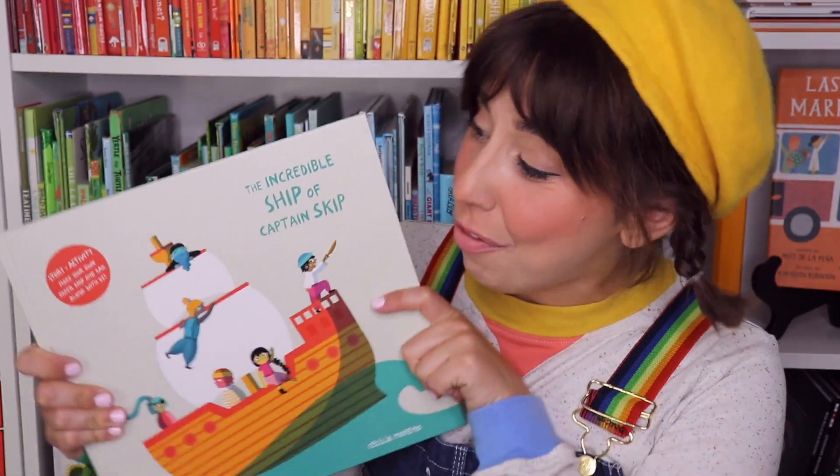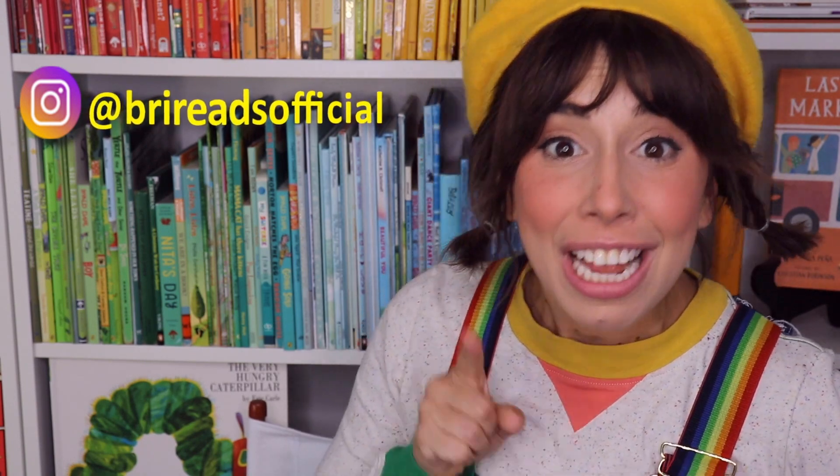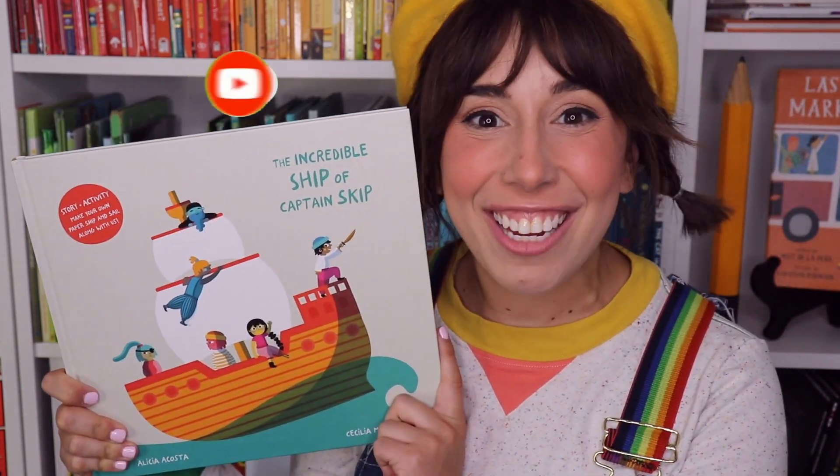Thank you for reading, making, and playing with me today, friends! Did you make a paper boat too? Maybe you even tried sink or float. If you did, I want to see — you can find and tag me on Instagram to show me. Please subscribe to my channel for more books and more fun. See you next time, bye bye!